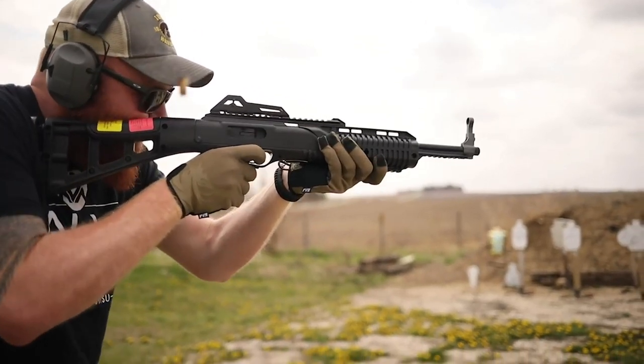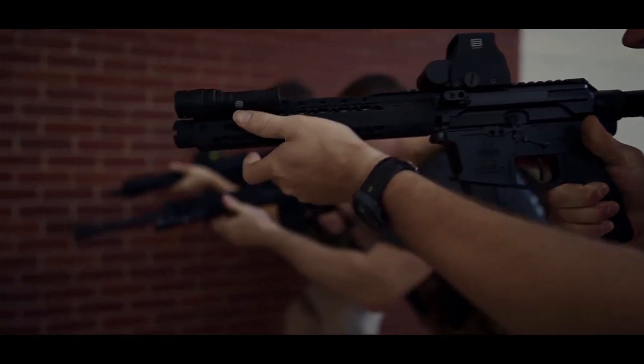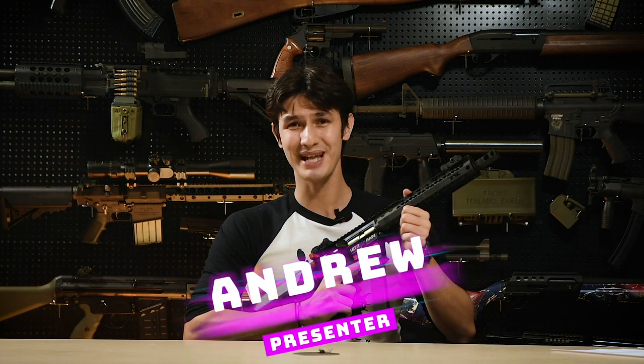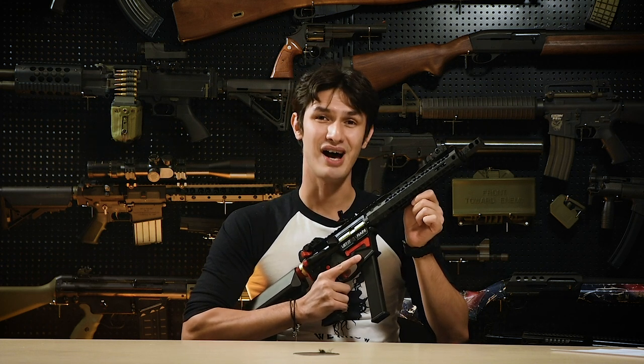As firearms trends move, so does Airsoft, with EMG and King Arms teaming up with American manufacturer Black Rain Ordnance to bring you an Airsoft version of their Ion-9 PCC. I'm Andrew and in this week's video, I'll be reviewing the new EMG Black Rain Ordnance, or BRO for short, 9mm GBB rifle made by King Arms — a replica of the Black Rain Ordnance BRO Ion-9 pistol calibre carbine.